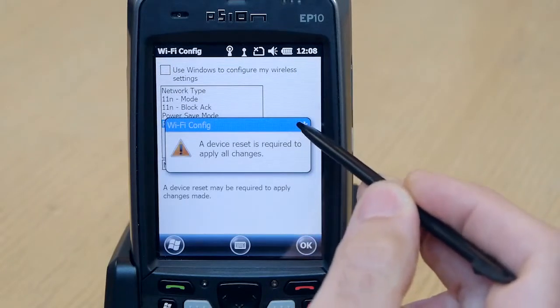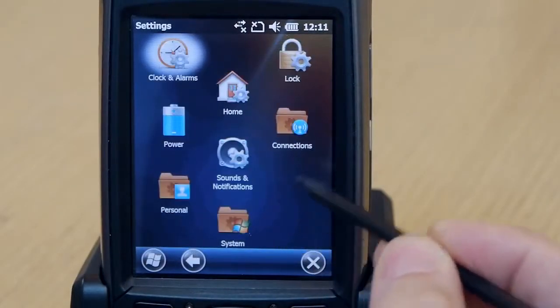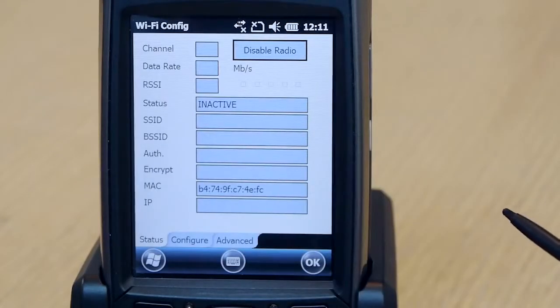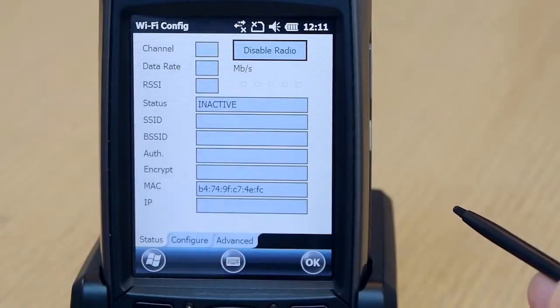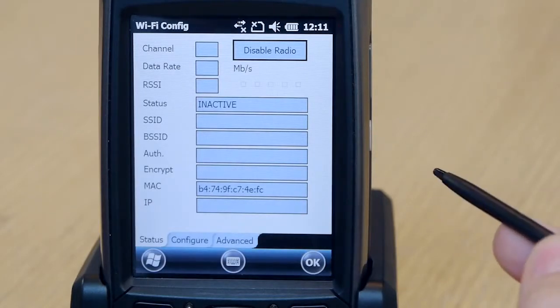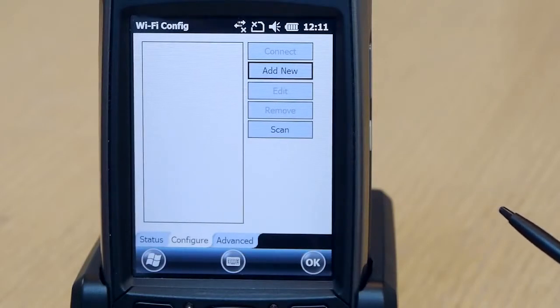Now we have to reset the device for the change to go into effect. Now that the unit is rebooted, let's go back into Wi-Fi Config. Here you can see multiple tabs allowing for different options of Wi-Fi Config. The first tab shows the status of the radio. The second tab allows you to configure wireless network profiles. For more information about configuring wireless network profiles, please refer to the Omni XT10 Wi-Fi video, which covers this topic in detail.